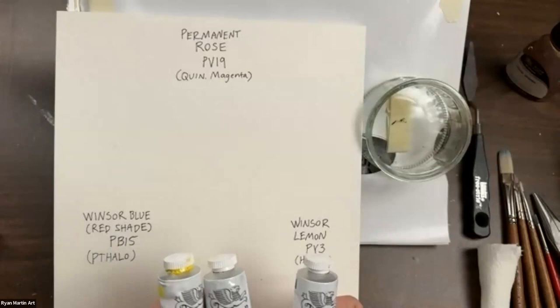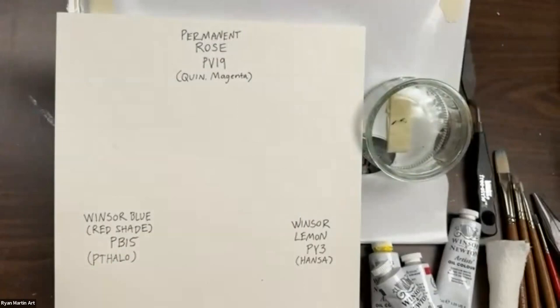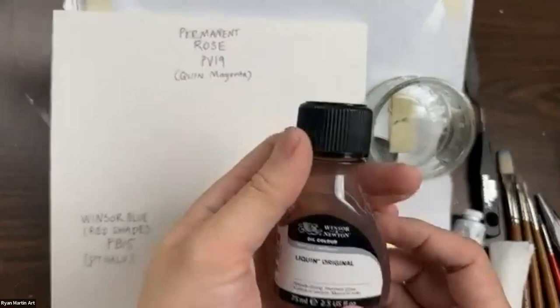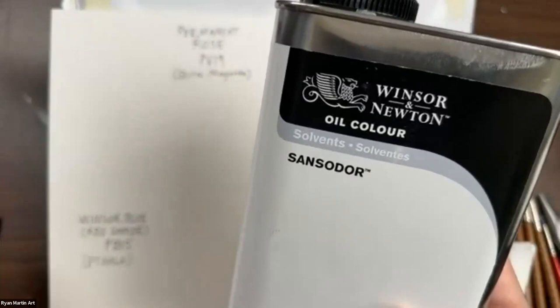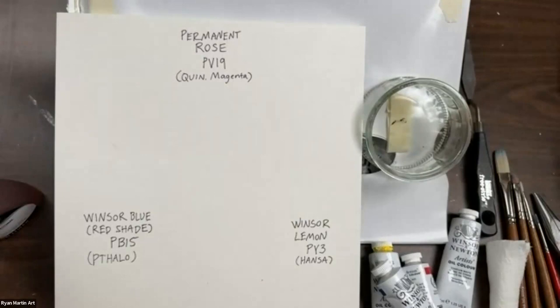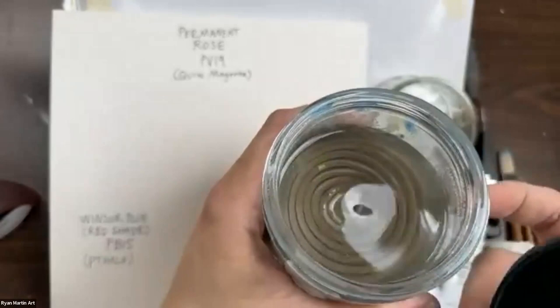There's also Liquin I'm going to be using — I am kind of obsessed with this medium. I usually buy the giant bottle because I'm doing 20 to 30 paintings a year. I'm using Sansador for my solvent. Whenever you're using oil paints with any solvent, make sure you're working in a well-ventilated place. I have my paint thinner in a little metal container — if you're new to oil painting, make sure you have it in something metal because it is petroleum-based and could melt through plastic.